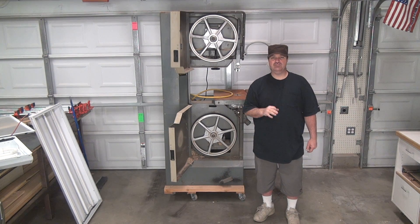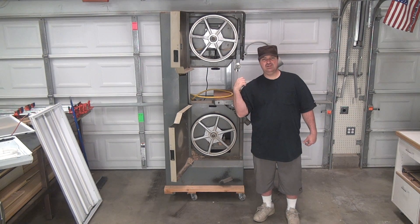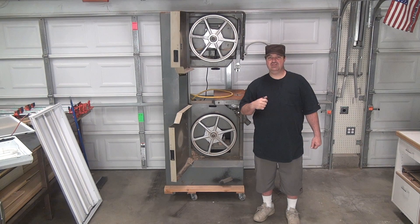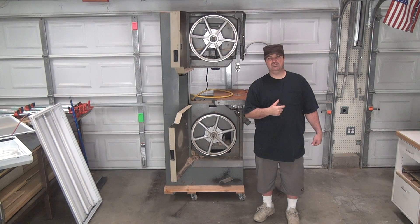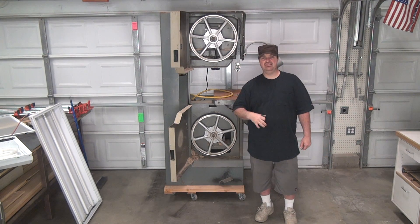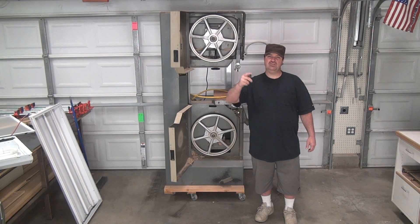I haven't done any tinkering. The top is still rusty as the day I picked it up. Watch this video and you'll see all about that. The next video after this, I'm going to finally see if it works. If the guy kept his word — he says it works — I'm assuming it works, but who knows. If it does work, in the next video we'll do a rust removal on the surface, replace the bearings, and see if I can get this thing dialed in. Keep watching if you're interested.